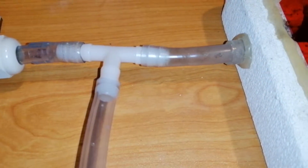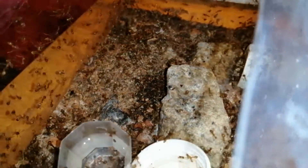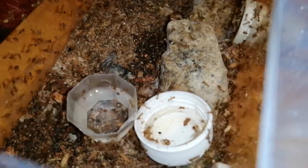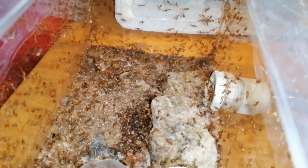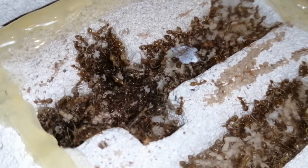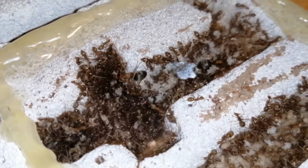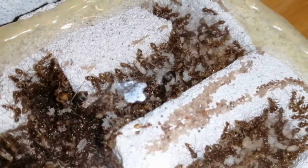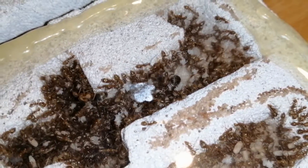Some of the workers have moved into the formicarium, but the outworld still looks as crowded as ever. Does this mean that they tricked me into giving them an extra formicarium? No way! But judging by the looks of the current formicarium, there is so much brood in there — perhaps in a month or two they will eventually need an expansion. Might as well give them one right now.